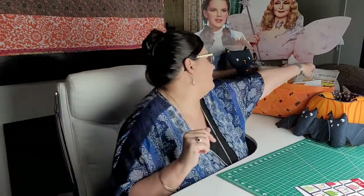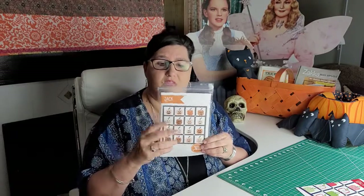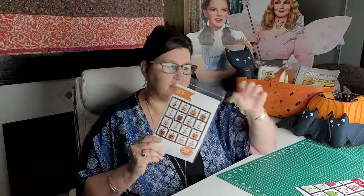Another pattern we have in the shop is called Jack, by Prairie Grace Patterns. Jack finishes out at 57 by 57 and you can definitely use fat quarters with this. You can change up the colors of your jack-o'-lanterns as you desire — maybe even leave some faces off so you just have pumpkins. Whatever you want to do, you can make it happen with this.